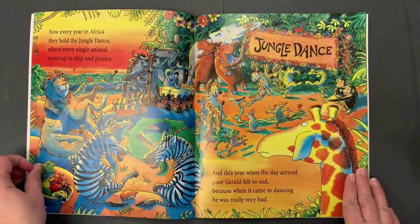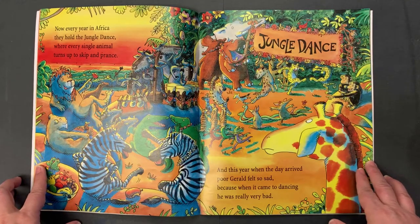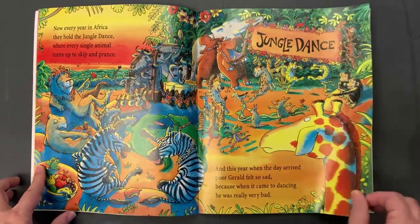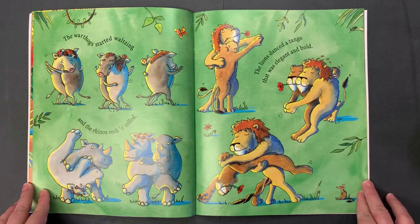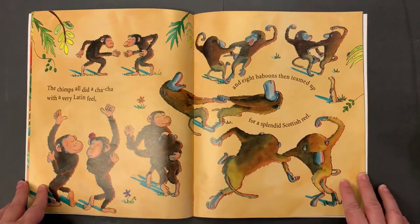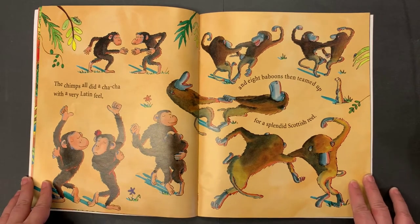Now every year in Africa they hold the jungle dance, where every single animal turns up to skip and prance. And this year when the day arrived, poor Gerald felt so sad, because when it came to dancing he was really very bad. The warthogs started waltzing and the rhinos rock and rolled. The lions danced a tango that was elegant and bold. The chimps all did a cha-cha with a very Latin feel, and eight baboons then teamed up for a splendid Scottish reel.